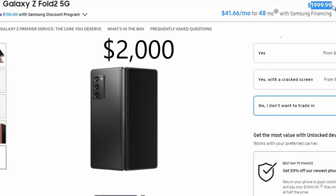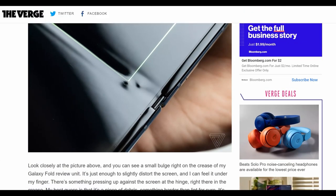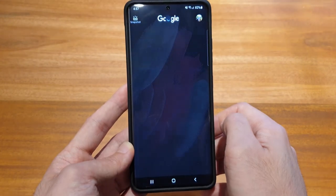Big phones are here to stay and while foldable phones have made their debut, price, questionable durability, and an app ecosystem which is slow to change means that for now, the best value flagship will still need to maintain a traditional impression.